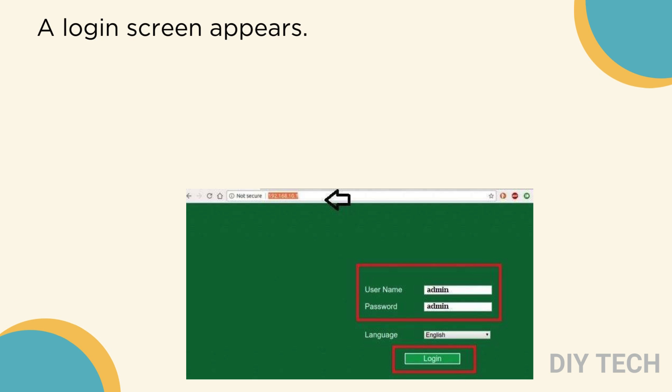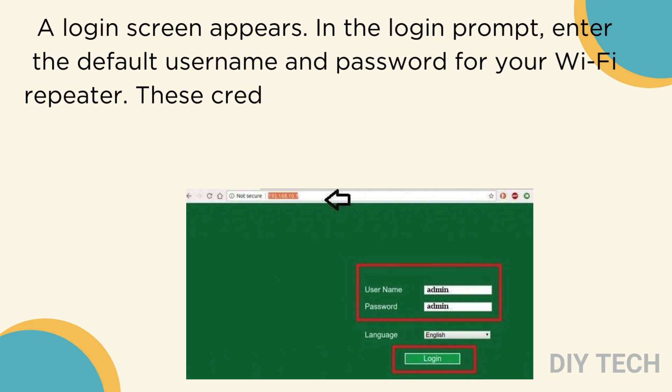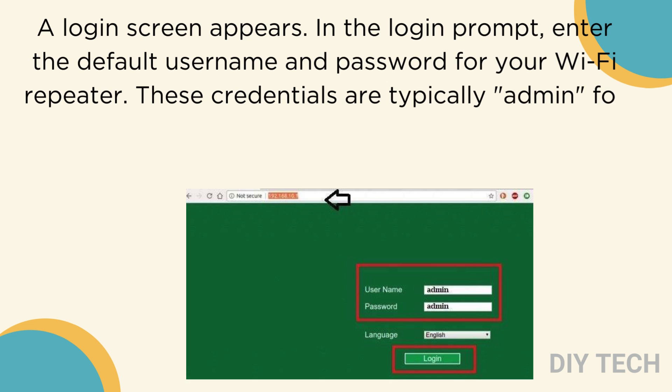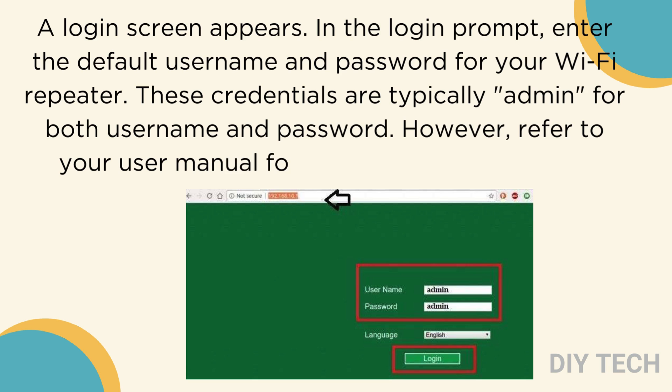A login screen appears. In the login prompt, enter the default username and password for your Wi-Fi repeater. These credentials are typically admin for both username and password. However, refer to your user manual for any specific instructions.